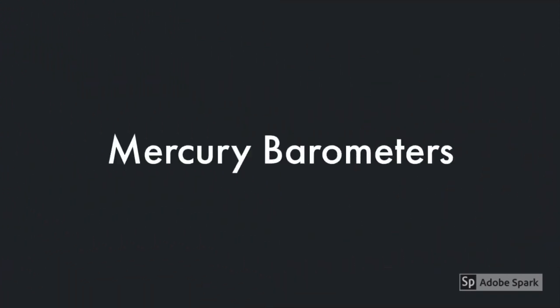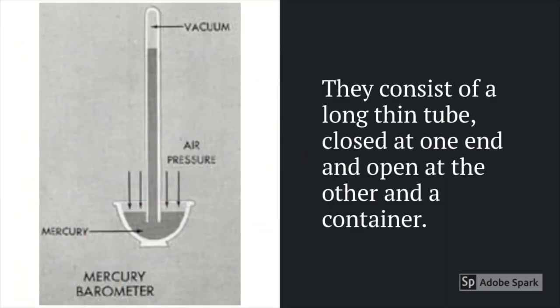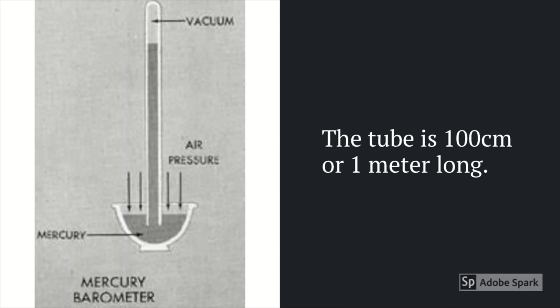Let's take a look at mercury barometers. Mercury barometers have a simple construction. They consist of a long thin tube closed at one end and open at the other, and a container. The tube is 100 centimeters or 1 meter long.